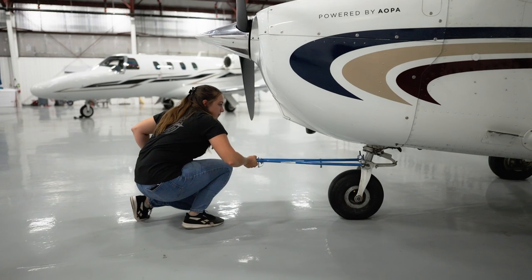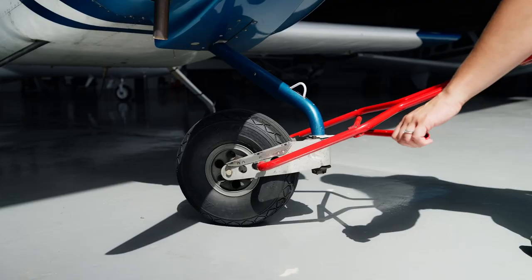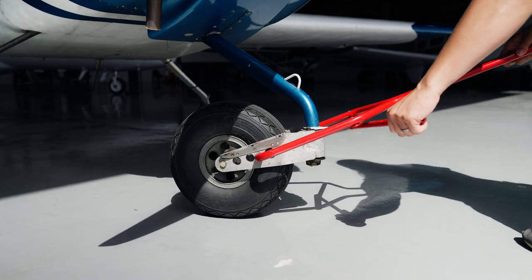Always use the right tow bar or tug. Using the wrong tow bar or makeshift equipment could lead to damage of the airplane. Never leave the tow bar attached to the airplane and walk away. You could forget it, start up the engine, and then damage the propeller and the tow bar.